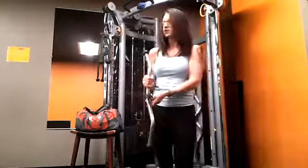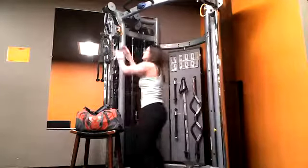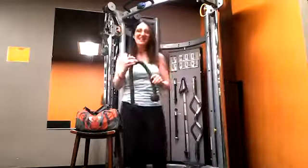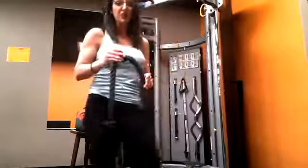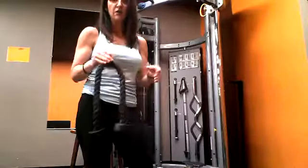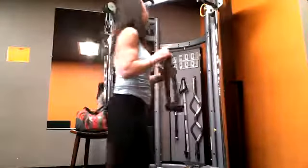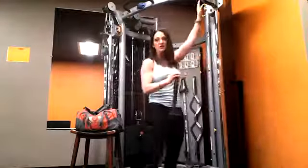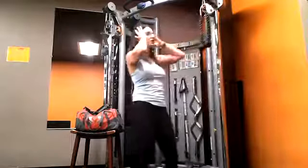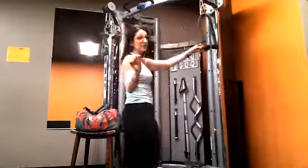For safety purposes, always put your equipment back. My second favorite attachment is the rope — these are extremely universal, you can use them for just about everything. I'm going to teach you today how to improve your back by using this rope. We're always going to go on the higher level to start. I'm going to increase the weight just a little bit.